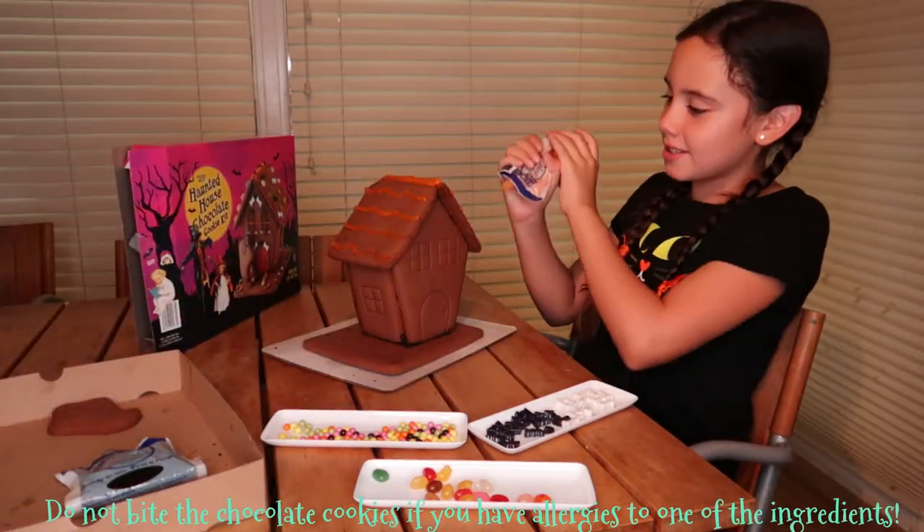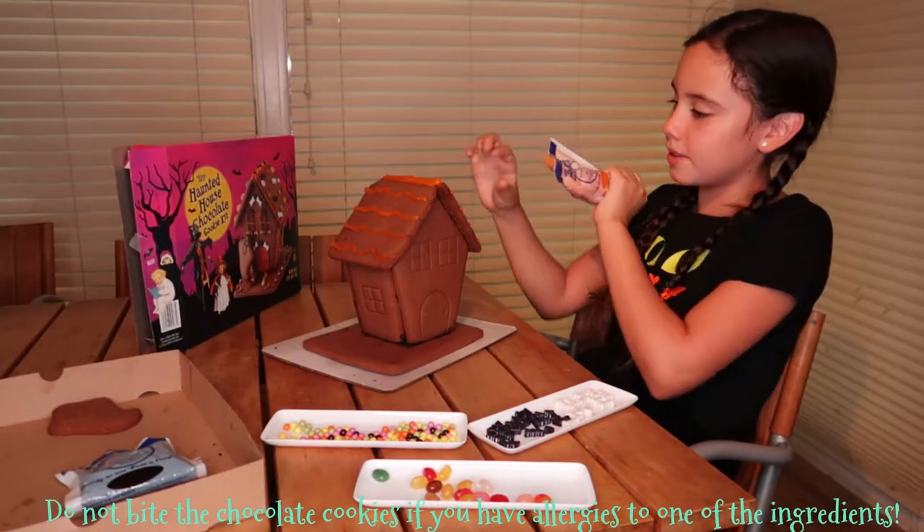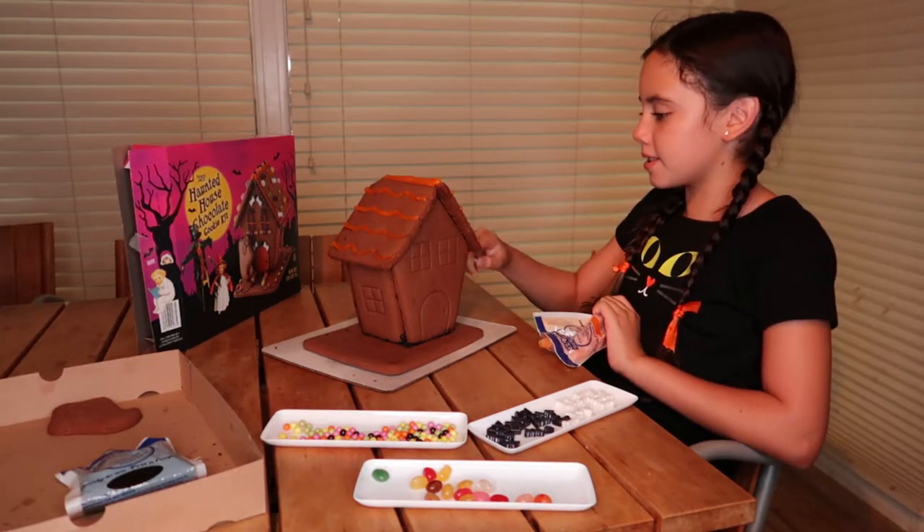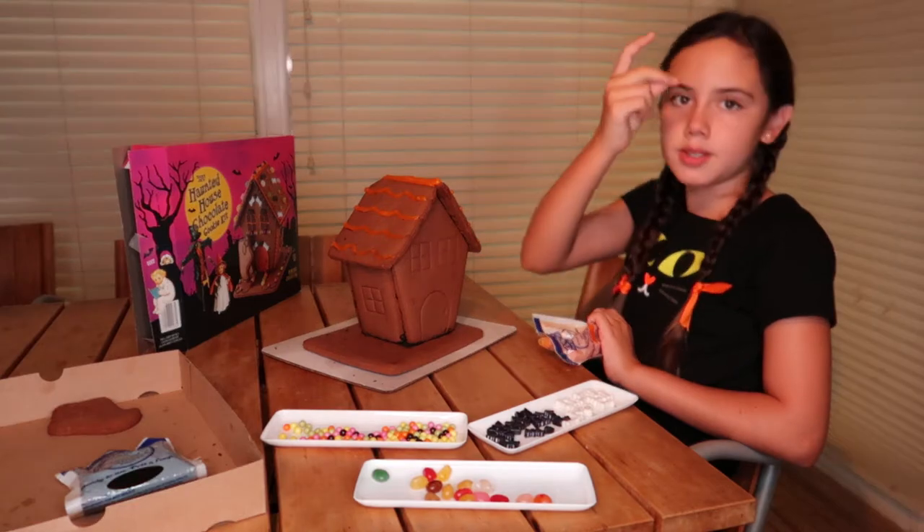I think I'm going to ice the sides — not this side, but like this side of the gingerbread and this side — and then we're going to decorate.